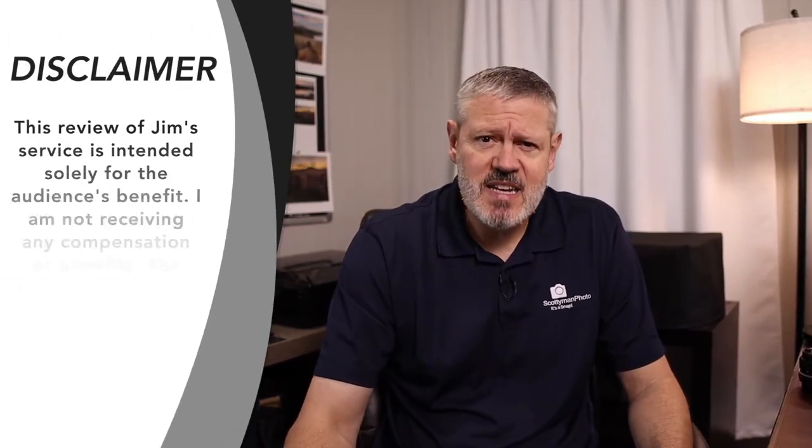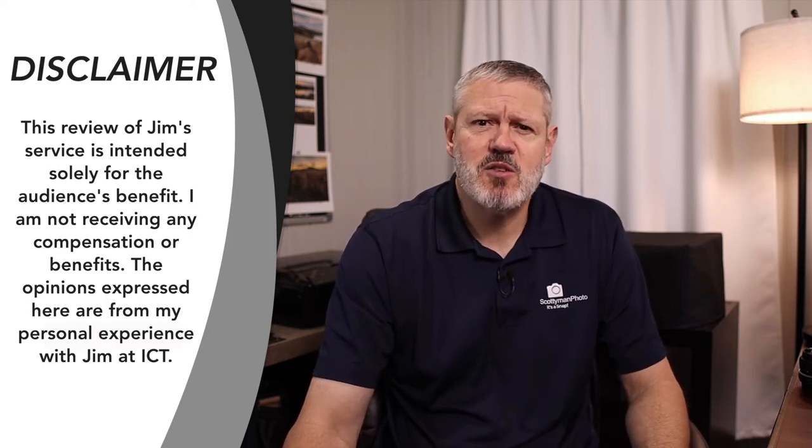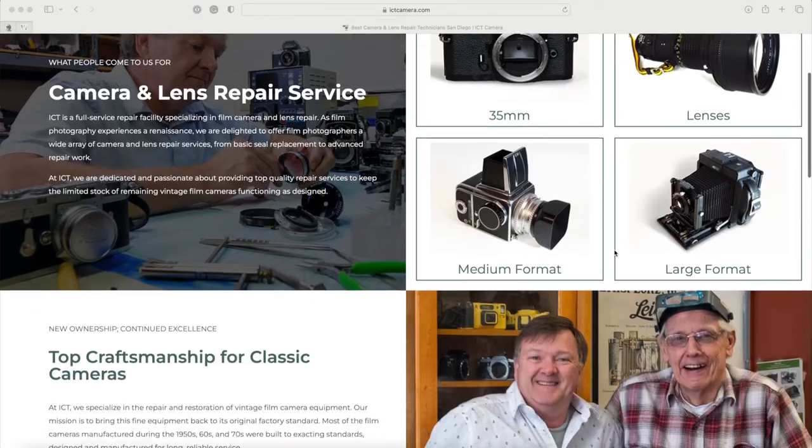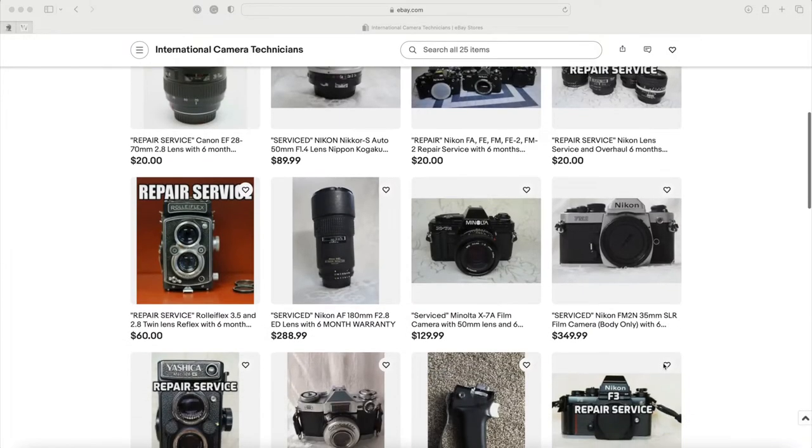I did speak with Jim and encouraged him to make more videos — I think they're fantastic. The process for getting your camera repaired is pretty straightforward. You have two options: you can set up the repair through eBay, or you can do it directly through the ITC website. Depending on the equipment you're sending, evaluation costs may vary, so it's better to speak directly to Jim. Based on ITC's website it's $50 per item, but prices on eBay can be as low as $20. You select the camera repair listing, pay the initial evaluation fee, and send the camera. The evaluation covers testing and checking everything out in the camera, and as advertised it takes three to five days.